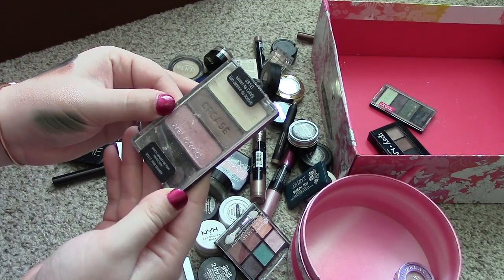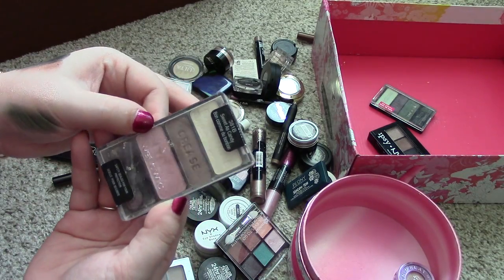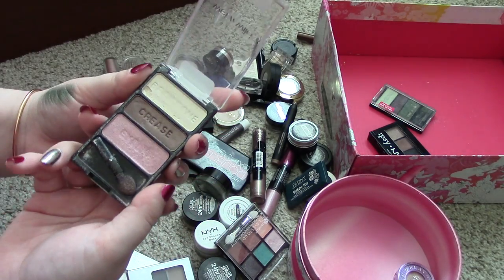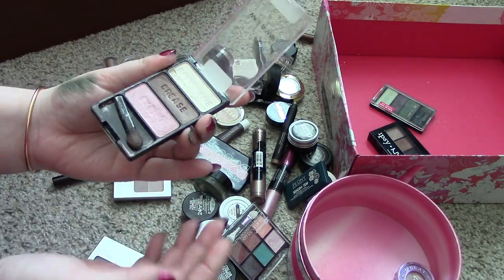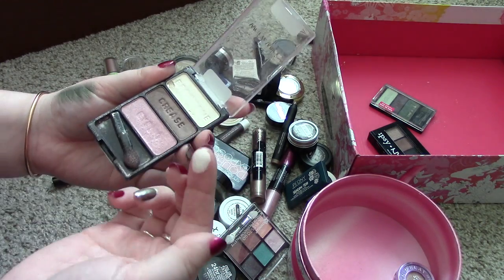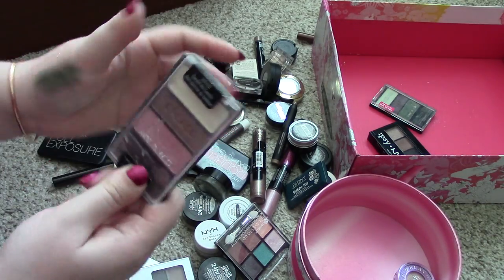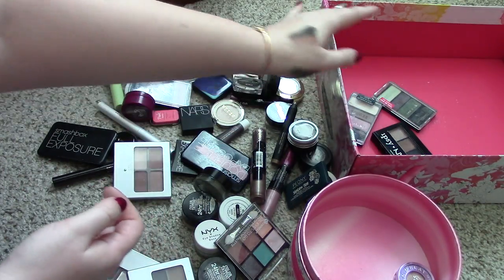Let's go for another one of these Wet n' Wild pans. This one is in the shade Sweet as Candy. I think I got it from the Five Below store or something. It's got some really pretty colors in it — like this is a really nice highlight color. It's really beautiful, but I just never ever reach for this one. So I'm going to put it in the giveaway pile.